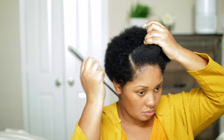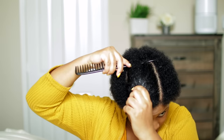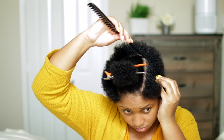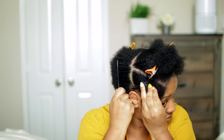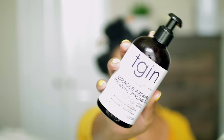Next I'm going to section off my hair — it makes things a lot easier. I section the top first from the rest of my hair and then the sides from the back. This makes it a lot easier and quicker to style. What's new to my routine is the TGIN Mirror Curl Styling Gel.